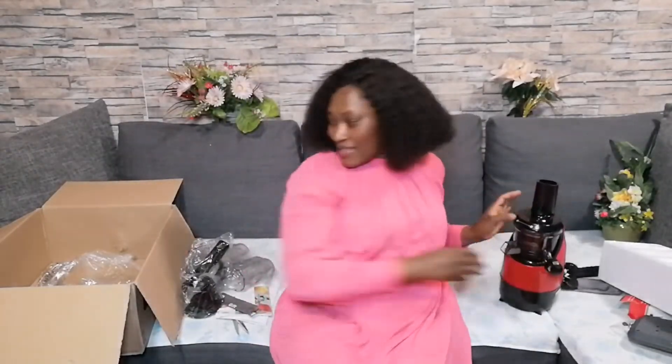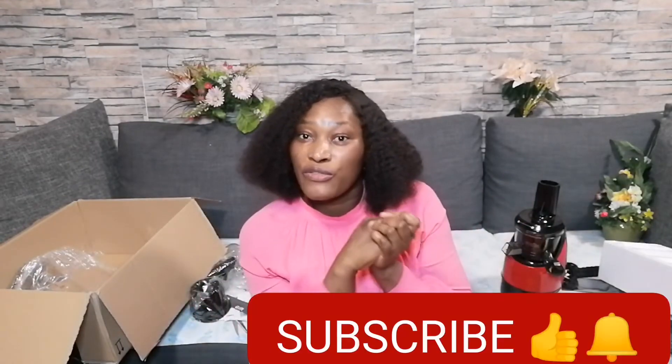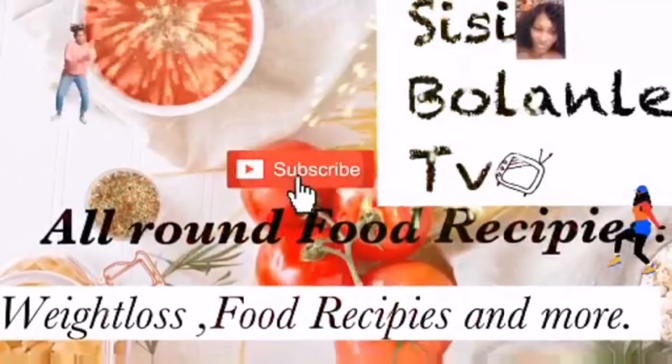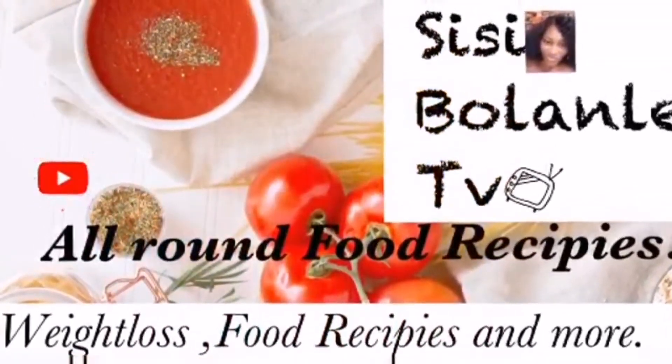So that's it guys. Can you guys see? If you liked this video, don't forget to give me a thumbs up. If you haven't subscribed to my YouTube channel, what are you waiting for? Subscribe and click the notification bell icon — it will notify you anytime I upload a new video. I hope you enjoyed this video. See you in my next video. Bye bye!